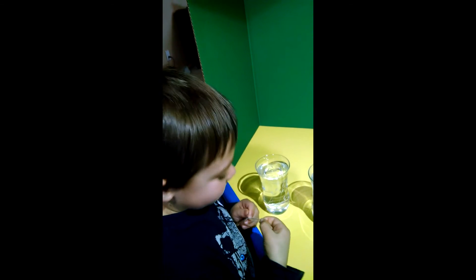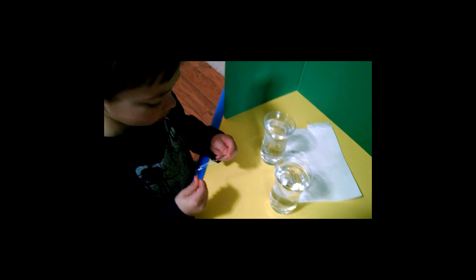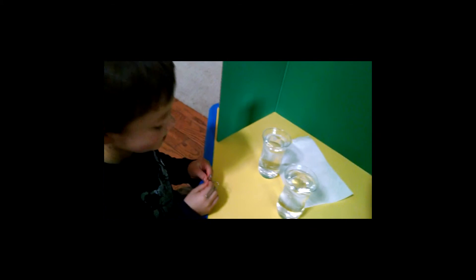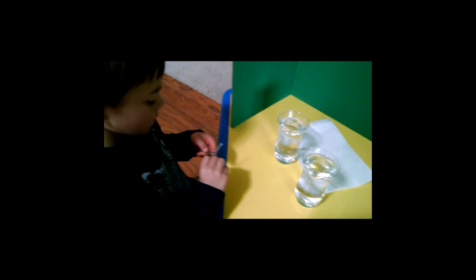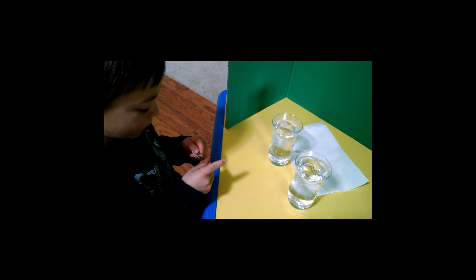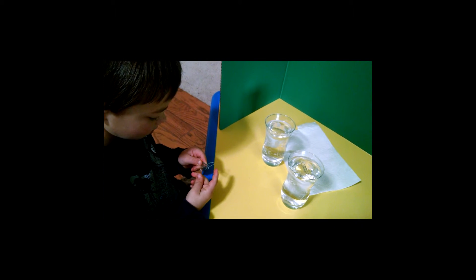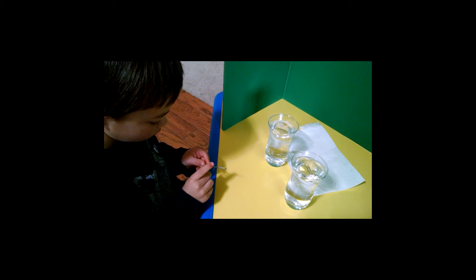Because surface tension. And what is surface tension? Molecules stuck together... A trampoline. What's the trampoline part? Molecules.